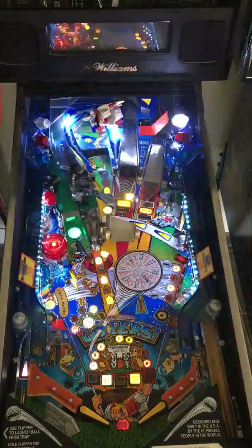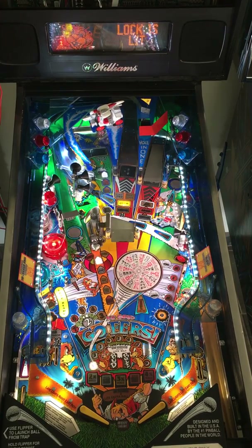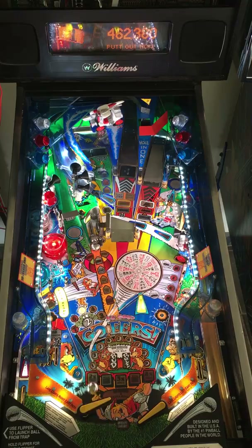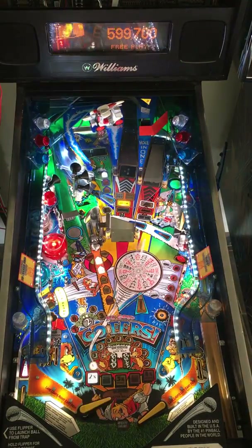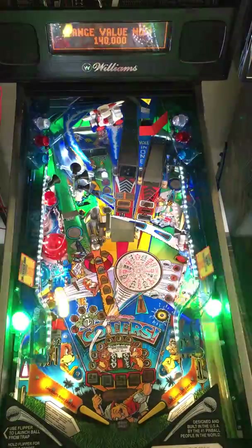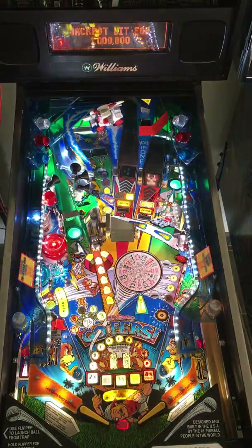So you can see how much the playfield lights up, but also how much flasher action is happening. Go ahead and lock.